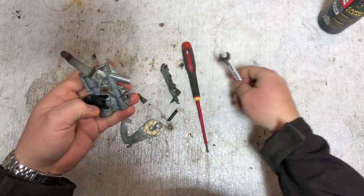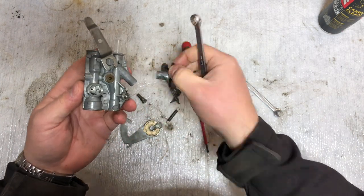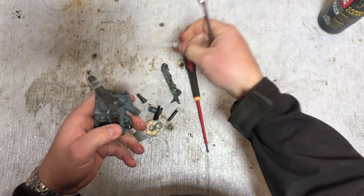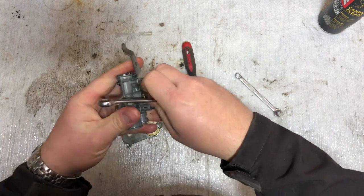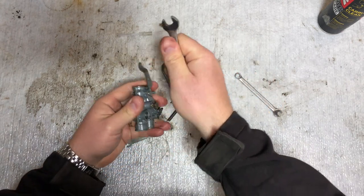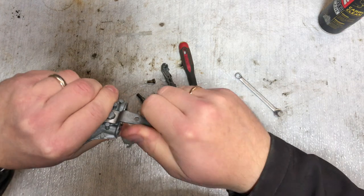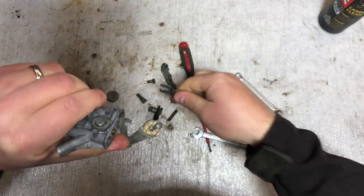Take this off and you can remove this piece here. Let's take out the fuel filter, and then remove the arm here to make it a little bit easier to clean up.